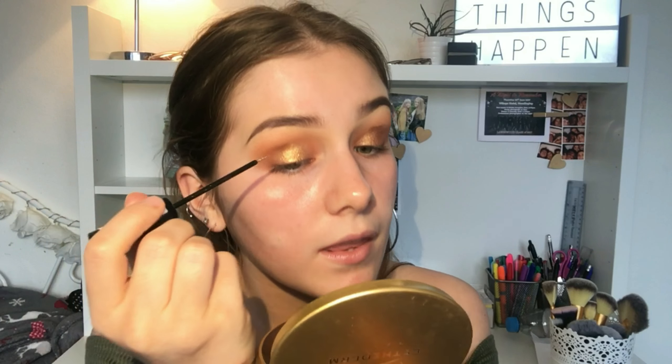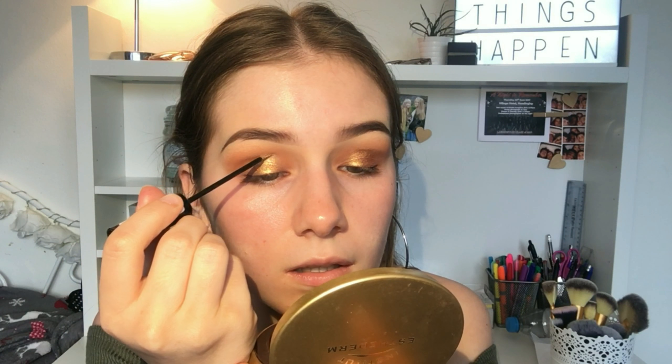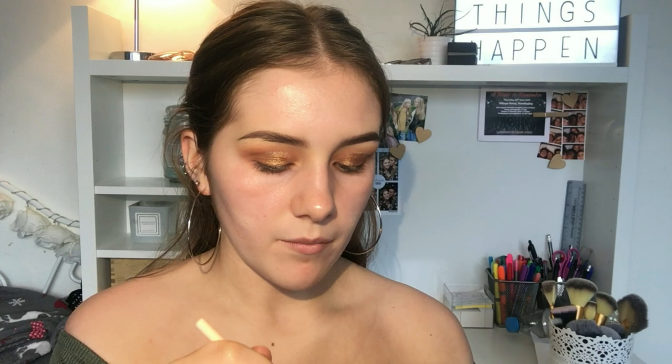To define the crease line, I cannot do a makeup tutorial without my Collection Glam Crystals Dazzling Gel Liner - this is in the shade 'Bunk' and it's a gold one. I'm just gonna put this on the crease line. To make it a bit more bronzy, I'm gonna take the shade 'Draft' from my ColourPop palette - these are also really foiled, super pigmented eyeshadows - and apply these over the gold.